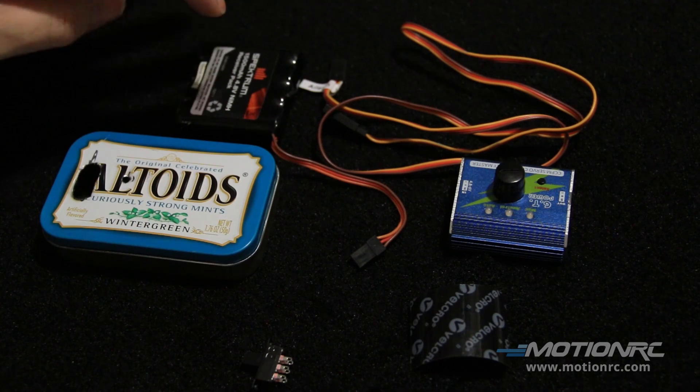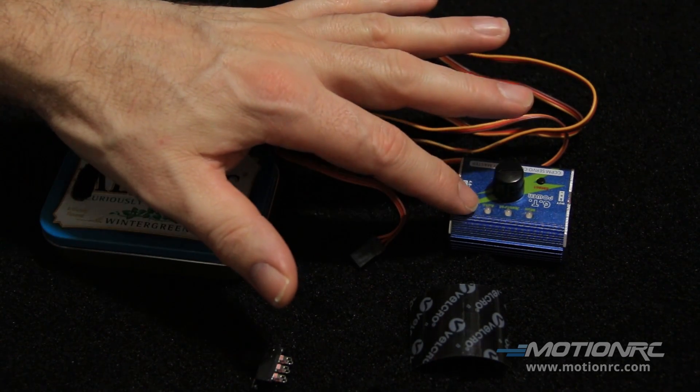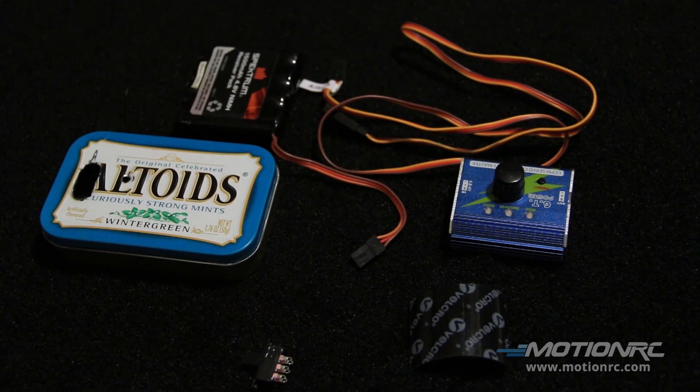You'll need velcro to secure the battery as well as the servo tester itself, plus a soldering iron and hot glue. So, let's start building.